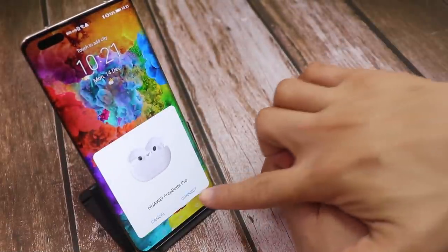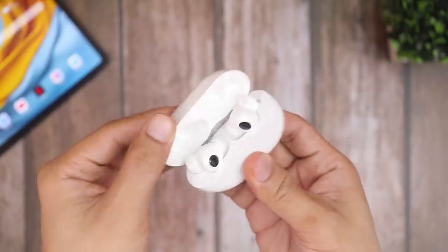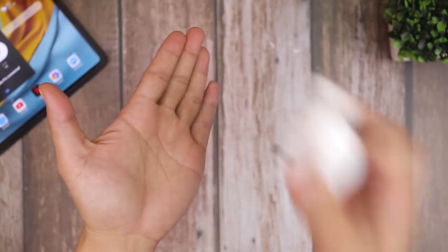In one tap you're connected. The magnets on this are really strong and hold up well even when you shake it. And here's the proper way to take the earbuds out.